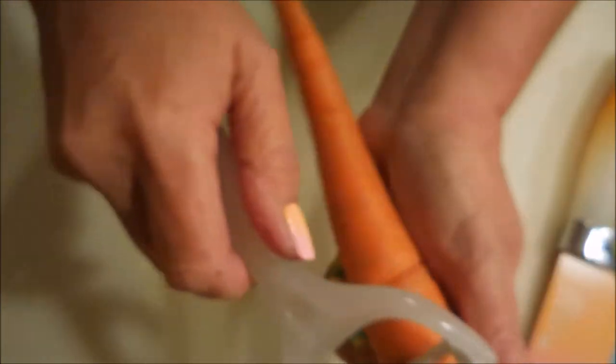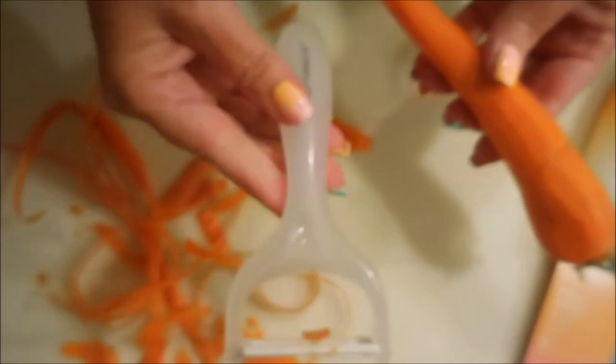I used to have a peeler shaped kind of like this and I loved it. Carrots don't go in my deep dish pizza pie, but I wanted to review all of the products. I do like how this peeler is angled — it's easy for me to hold and I'm not running the risk of getting my fingernails caught in the cutter, which has actually happened before! It's working really great, not hard to hold at all. There we go — a nicely peeled carrot. Thumbs up for the carrot peeler!